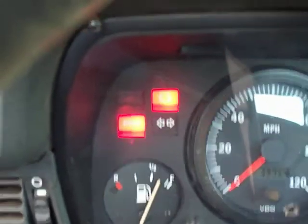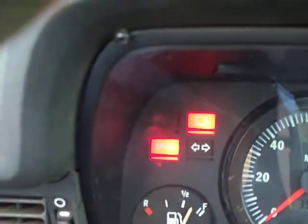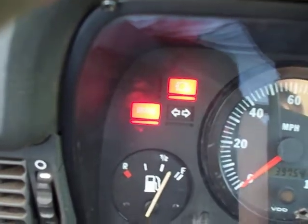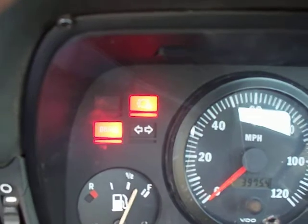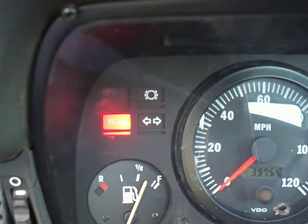Now what you do is you pump the pedal five times quickly within five seconds, and you have to do a full throttle on it. As you can see, it blinked there telling me it's in the diagnostic loop now.